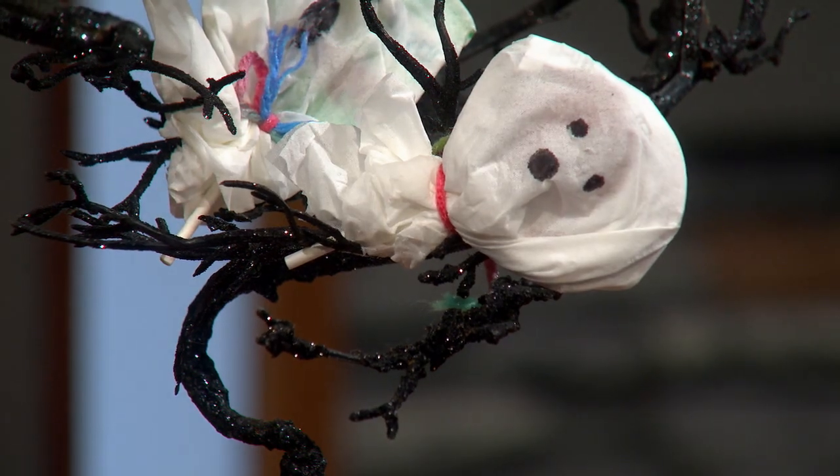The lollipop ghosts are just a tissue with a lollipop inside and a sharpie face drawn on — something my kids and I do every year. We'll put the recipe on our website at k2.com. Mindy, thank you so much — we'll be right back with more AM Northwest.